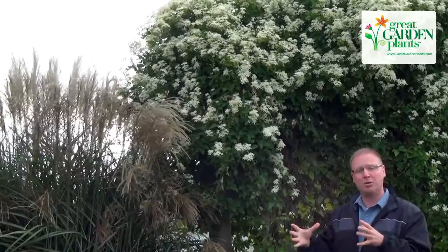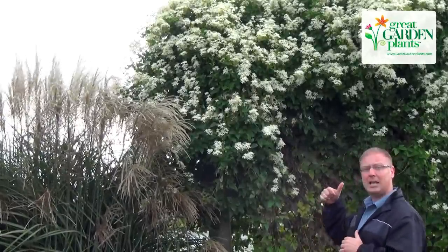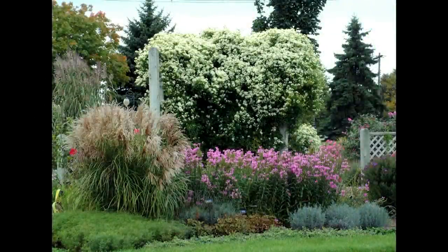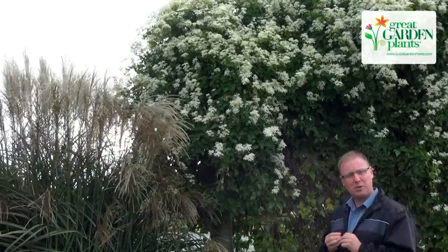It does bloom on new growth, and so you can go ahead and cut it back very hard, and it comes out again in probably early September all the way through October, just covered with masses and masses of white flowers, strong vanilla fragrance. It is really, really fragrant for those of you in your garden.